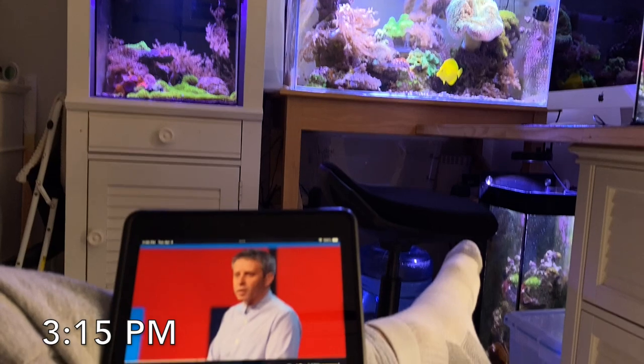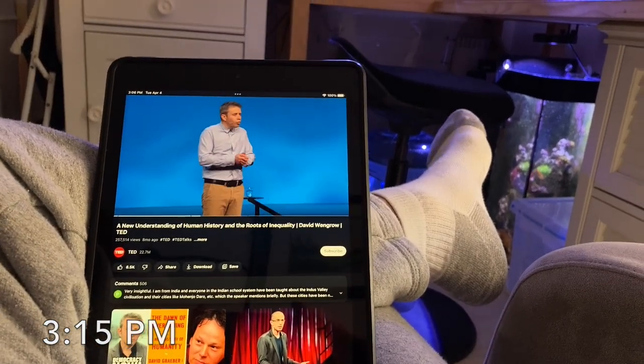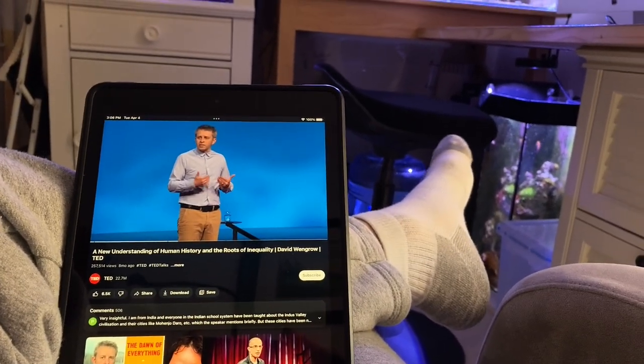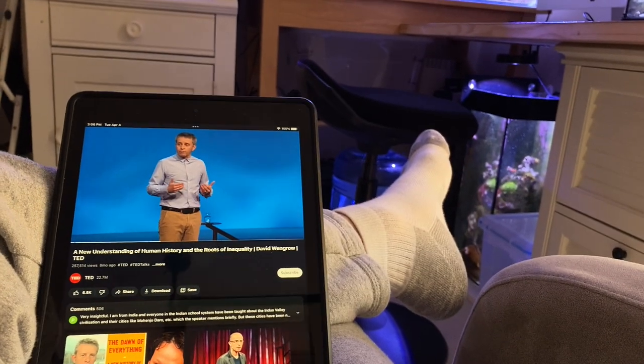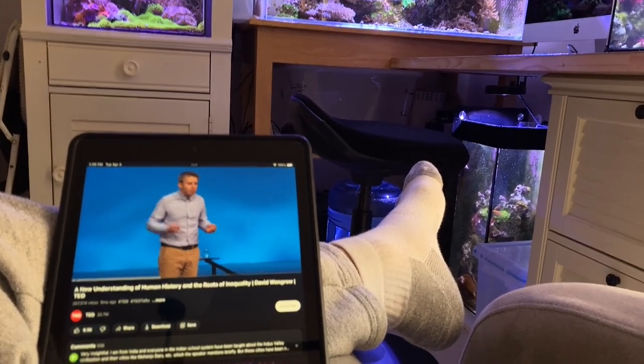And then I usually relax and watch a little YouTube, some news — this is until Sylvia checks in from Croatia. And that's what I do in the three o'clock hour.